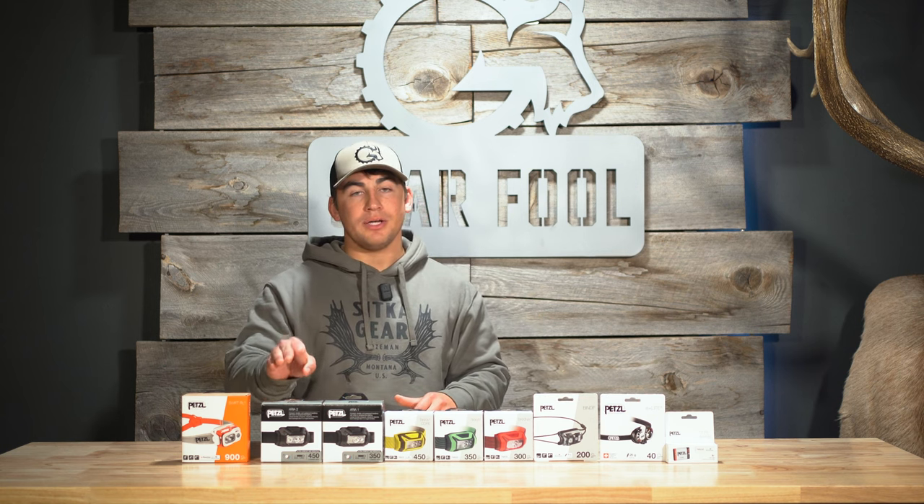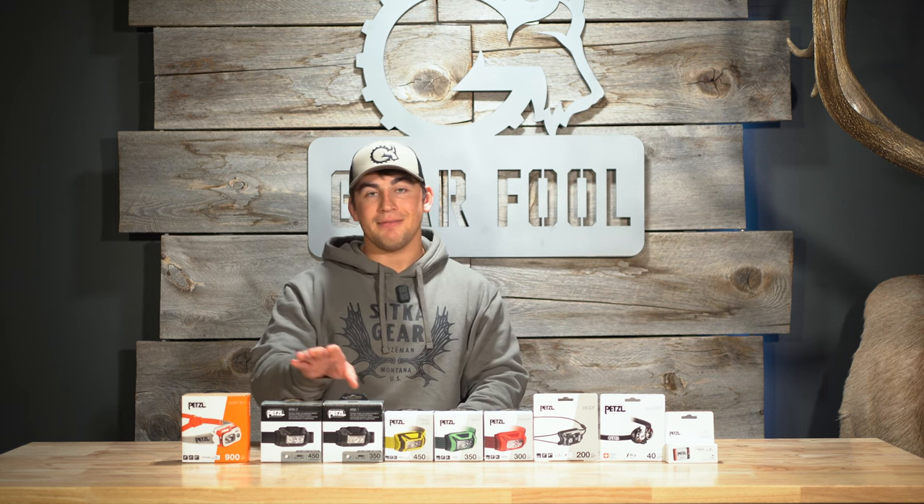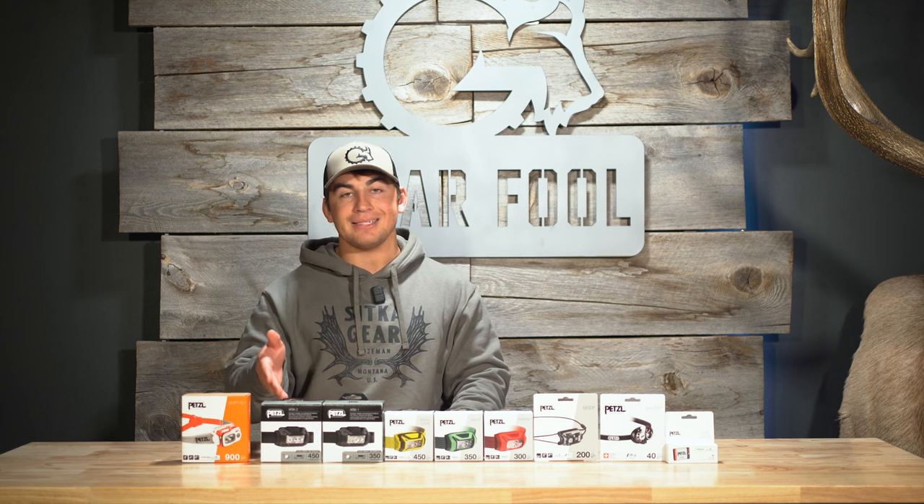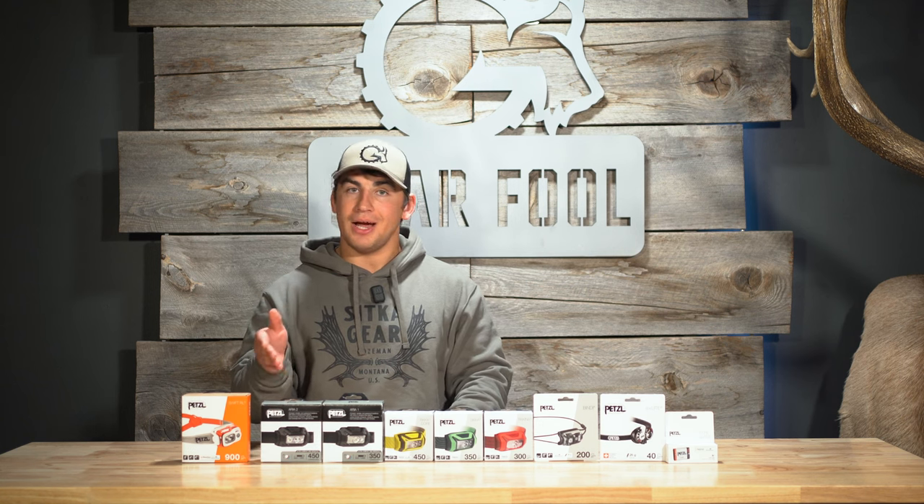Personally, I would go with the Aria 2. The difference between the two is only $20 — the Aria 1 is $39.95 and the Aria 2 is $59.95. I think the Aria 2 is an excellent primary headlamp for a hunter.